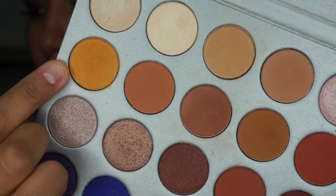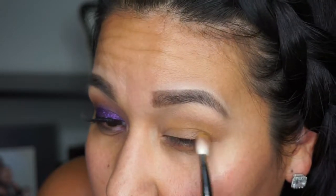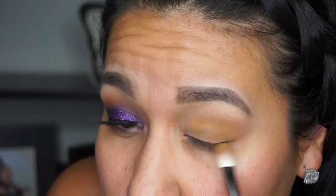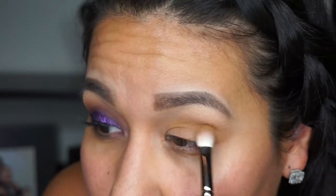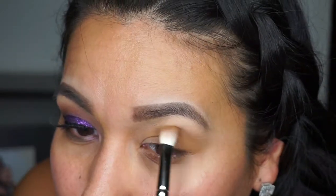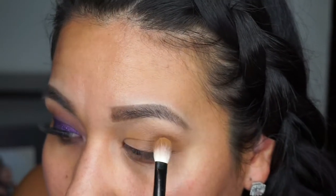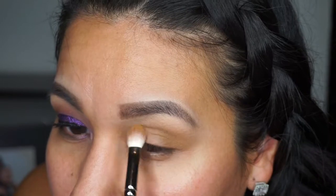Then I'm going in with this next shade. Initially I placed it underneath the first transition shade and was thinking I should have placed it on top, but it ended up working out. Again, I just pack on the product and blend it out.